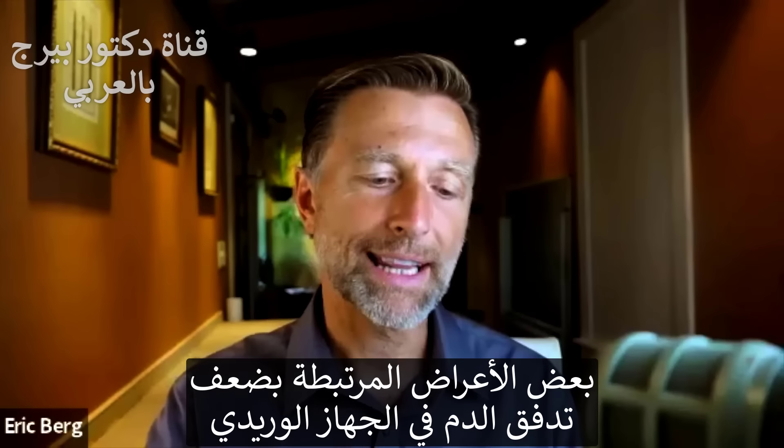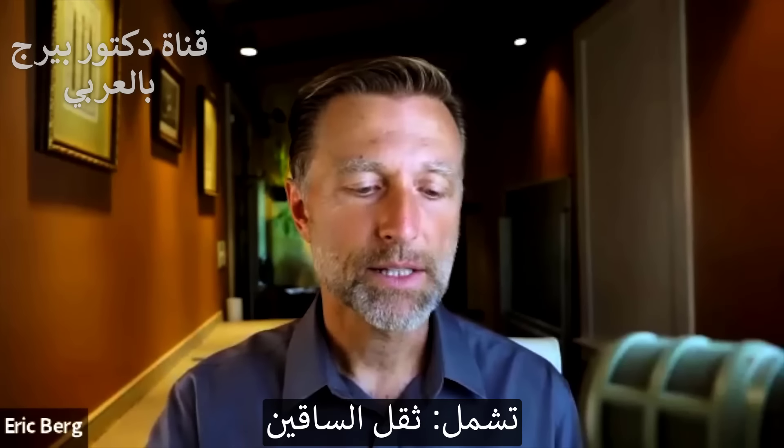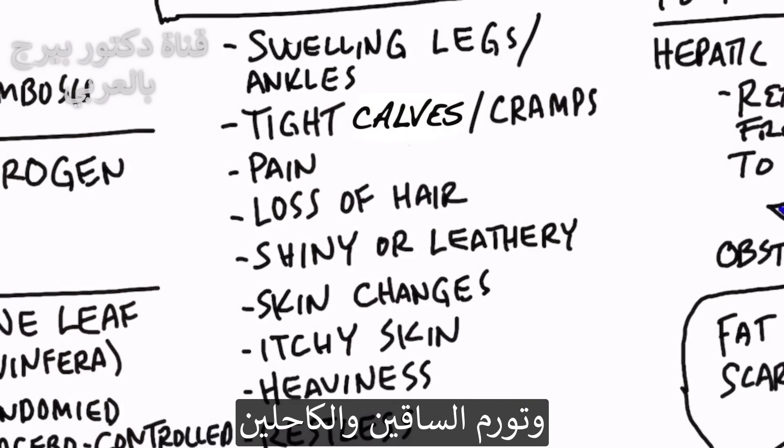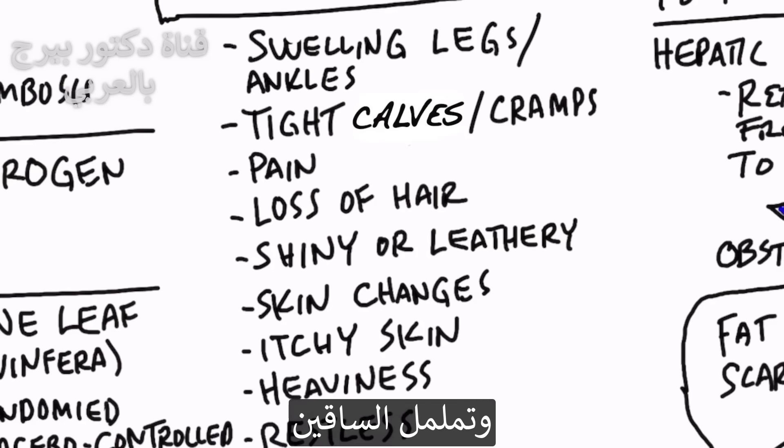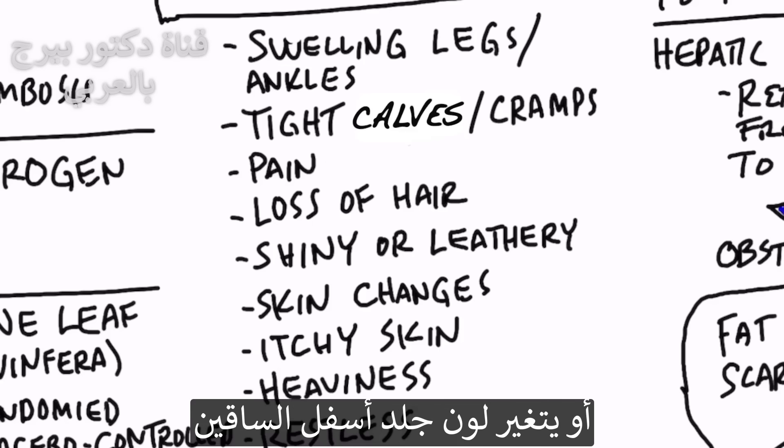Some of the symptoms related to a lack of flow in the venous system are: number one, heavy legs; number two, swelling in the legs and ankles; pain in the legs; and restlessness in the legs. The skin is also going to be affected — it might look shiny or give a leathery appearance. You may lose hair on your legs, it might be itchy, or you might have a color change in the lower legs.